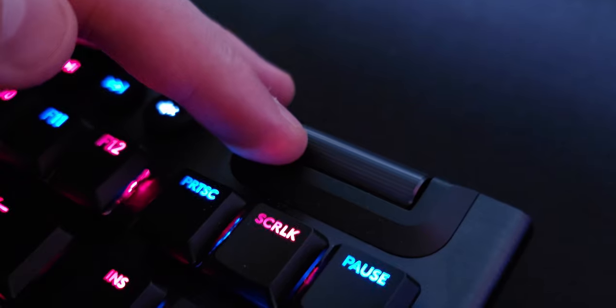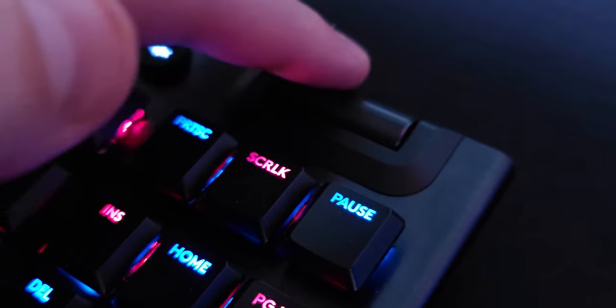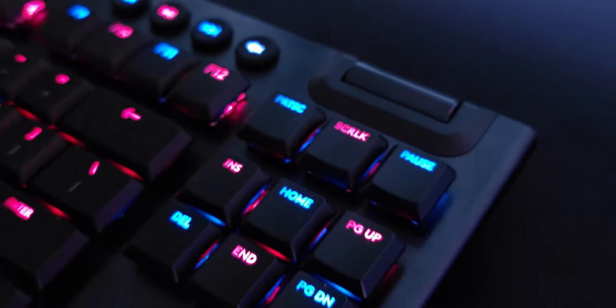A couple of complaints I did have. One — the volume wheel on the side is very linear. There's no tactile feedback whatsoever, so you just feel a smooth scroll the entire time. It'd be nice if there was a little bit of tactility so you know what volume steps you're at. But it's a small complaint, nothing big.